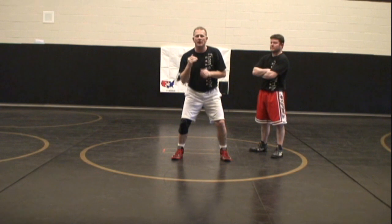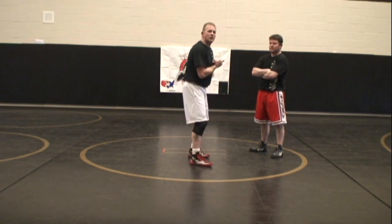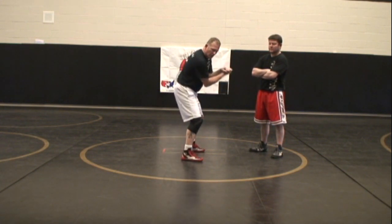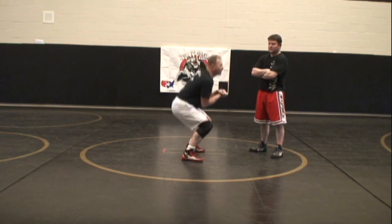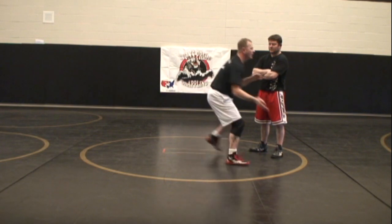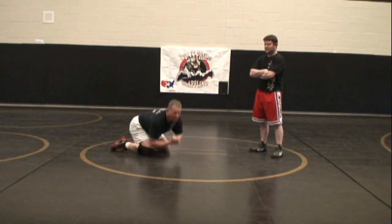We want to make sure that we sag — this is an elevation change. We're going to sag our butt like we're sitting in a chair. We turn the corner, we get our lock, we pinch our elbows in, and we go around the waist. We're going to sag, look at the ceiling, and explode over onto our shoulder. So: turn, sag, and throw it over.